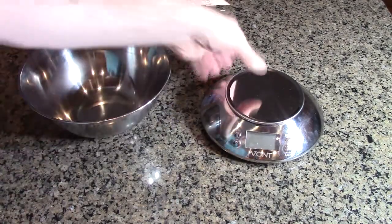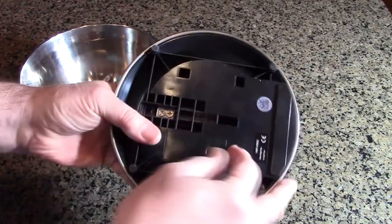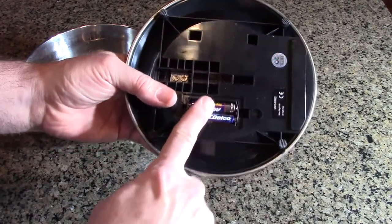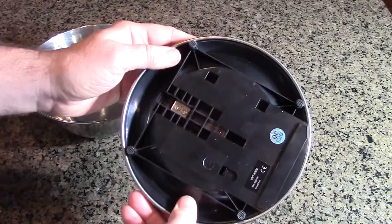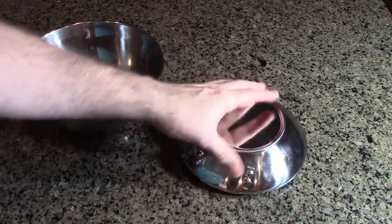The first thing I'm going to show is battery installation. It's quite simple — there is a little hatch door, you put the batteries in and close the door just like that. On the bottom there are rubberized feet to keep it in place.